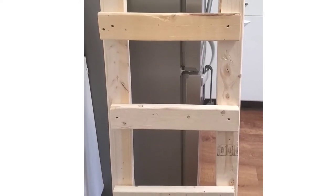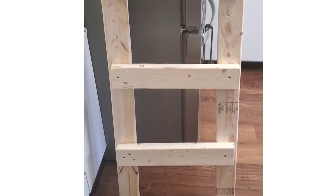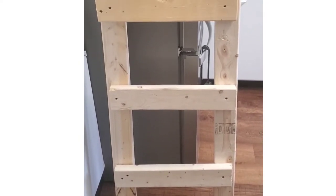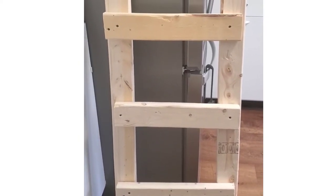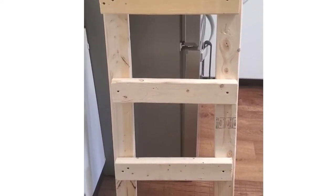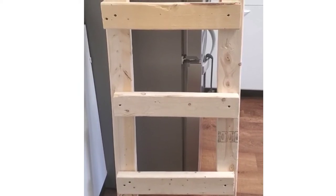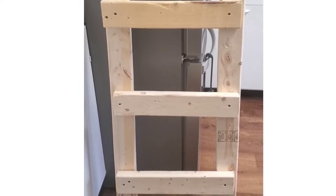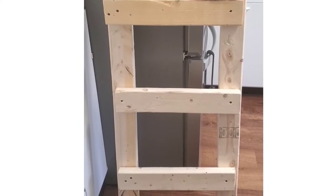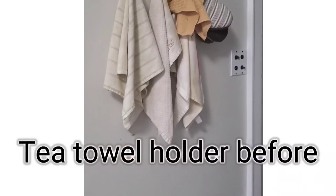Hey fam, welcome back to my channel. So today is another DIY challenge video and I am not going to be doing any Dollar Tree crafts today. I'm strictly going to be doing woodworking. This is a blanket ladder that I made last year for my bedroom and I'm going to be turning it into a tea towel holder, and I am super excited about this project you guys.